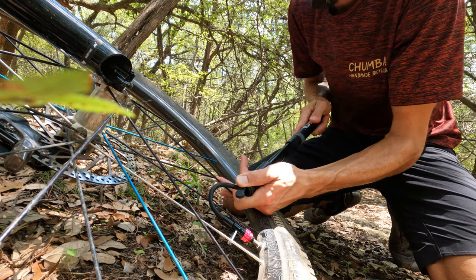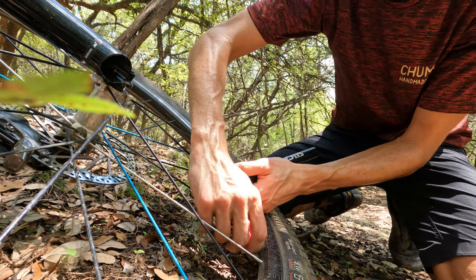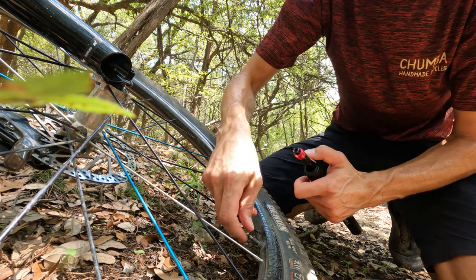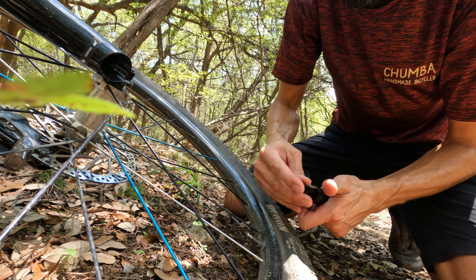So much easier than every other pump I've ever used. It'd be great on a mountain bike, bike packing, and it's definitely designed for any gravel ride too, so it can handle those kind of pressures on a gravel tire also.